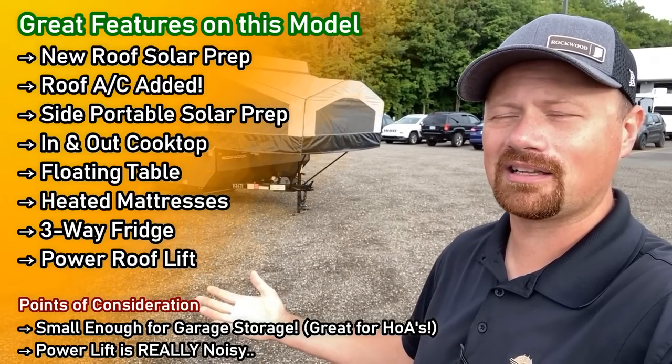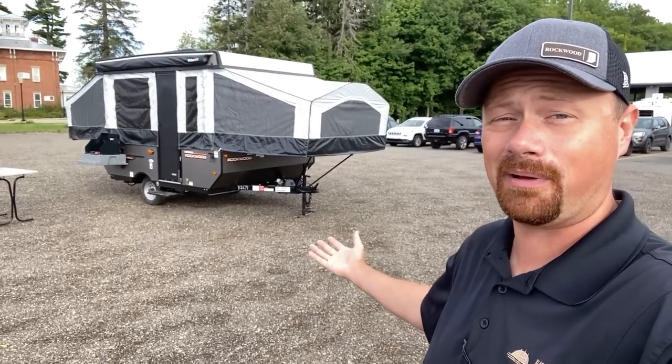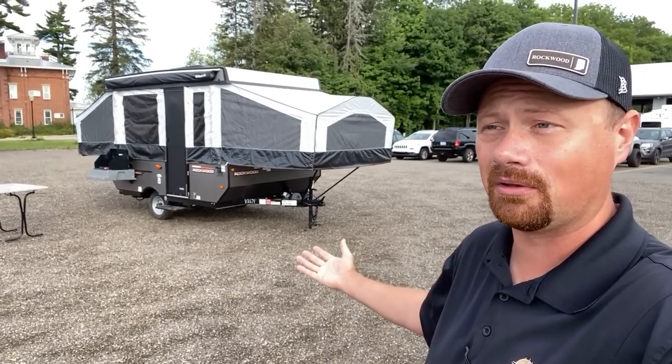Camping isn't supposed to be about sweating your face off cranking things up and down. It's supposed to be about getting out, having a good time, and reconnecting with family, with nature, with whatever centers you.